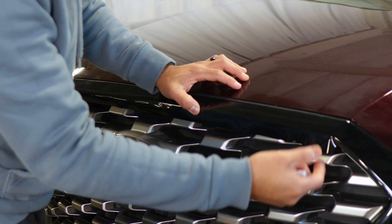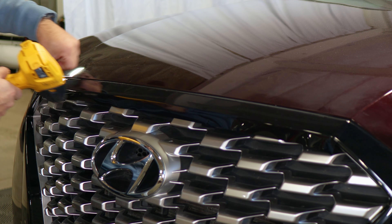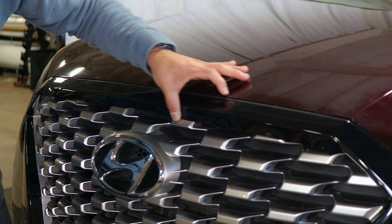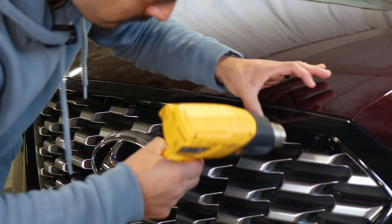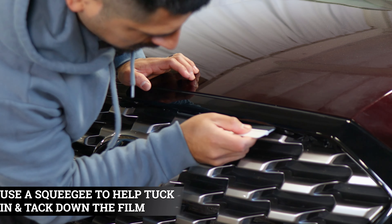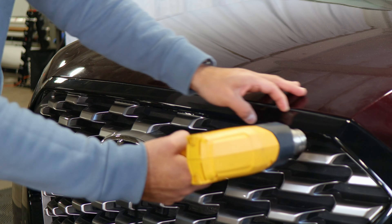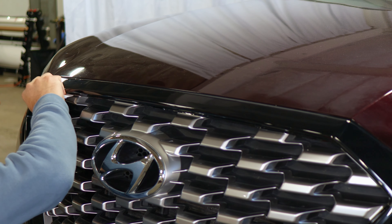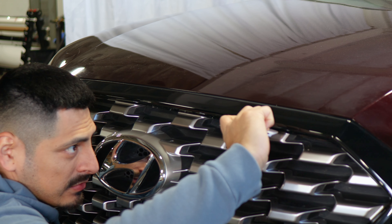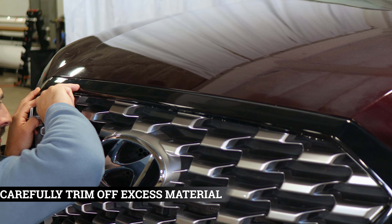To finish it off, apply a little bit of heat to remove the tension and help it tack down underneath the panel. Start from the middle, work your way from one end, then finish off to the other. Apply a little bit of heat and slowly help the film tack down on the middle section, then start tacking down underneath. Once you finish tacking down underneath, if you have any excess material, some of it can be tucked in underneath the grille since there's a small gap. If you still have excess material remaining, just trim it off carefully with your blade.